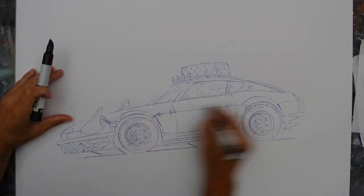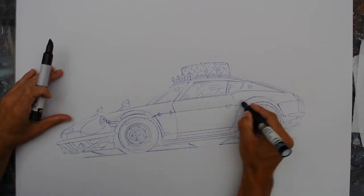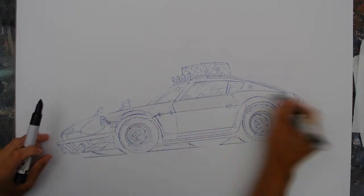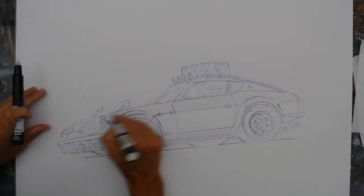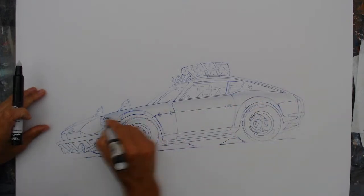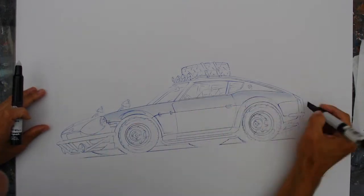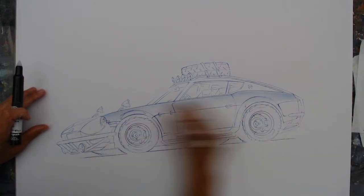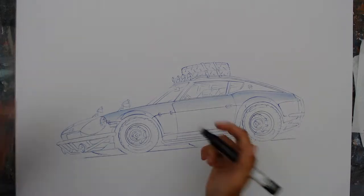I keep a scrap paper here so I can test on my markers and make sure everything's good. Today's sponsor is pools — everybody get in the pool! I'm going to try to get through this one quick, because sometimes I do and sometimes I don't. I always have the intentions of getting through something quick and then I get carried away. But it happens.